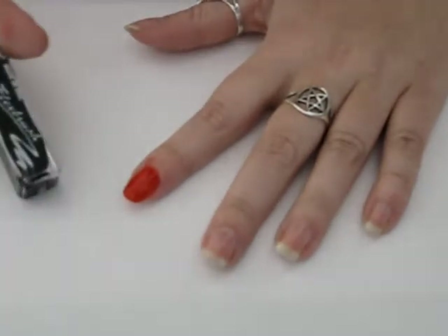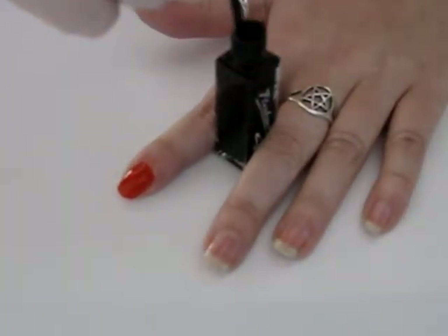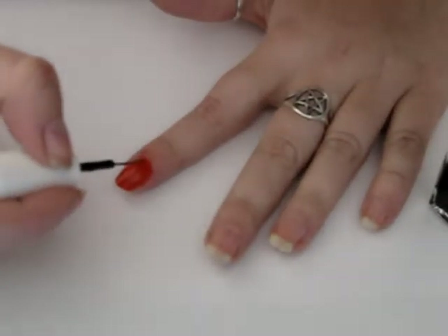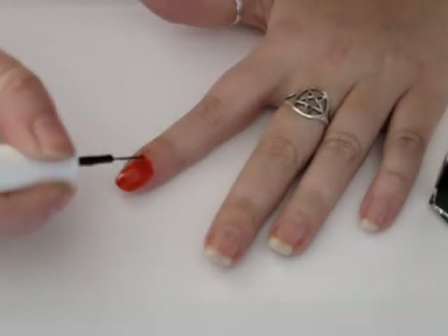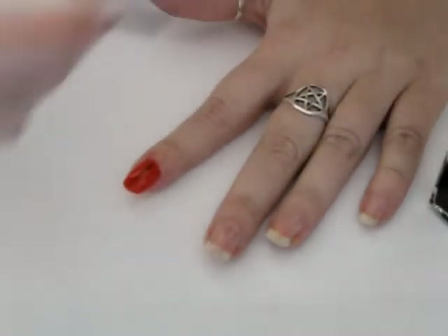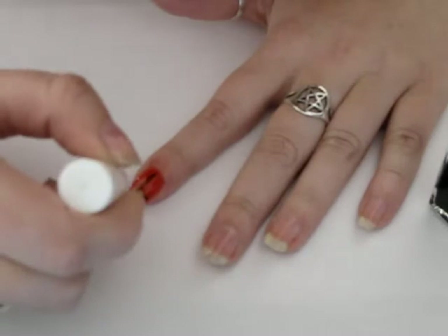Then I'm going to take my black, and I'm using the Free Brush Black, which is like a nail art sort of special polish with the very long and thin brush. And I am going to draw a line in the middle of my nail like that, and a line like this.